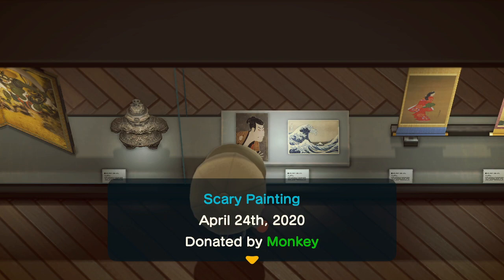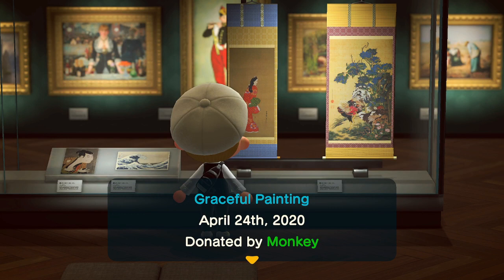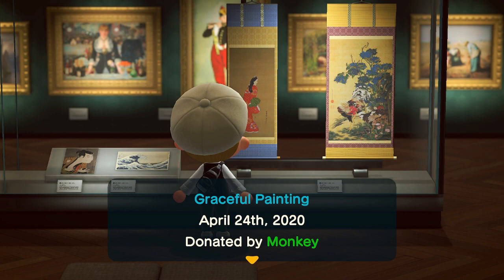For this small statue, it's the expression of the eyebrows. If the eyebrows are down, it's real; if they're up on the scary painting, it's fake. The one next to it is always real, so that's fine. The graceful painting: if the lady is small and in the very bottom left, it's real. If she's taking up the entire painting and is bigger, then that means it's a fake.